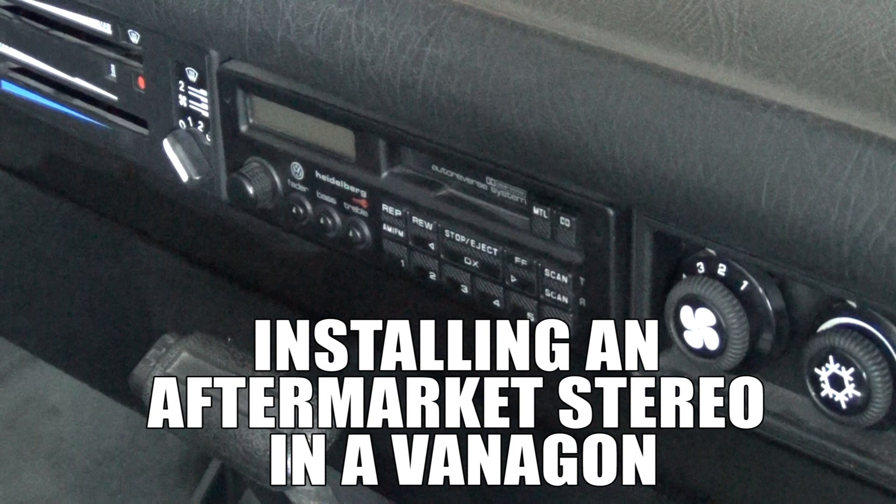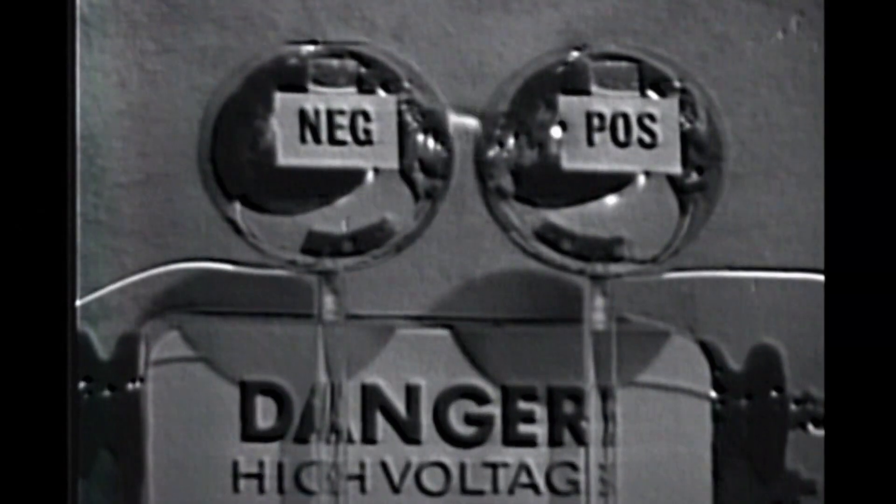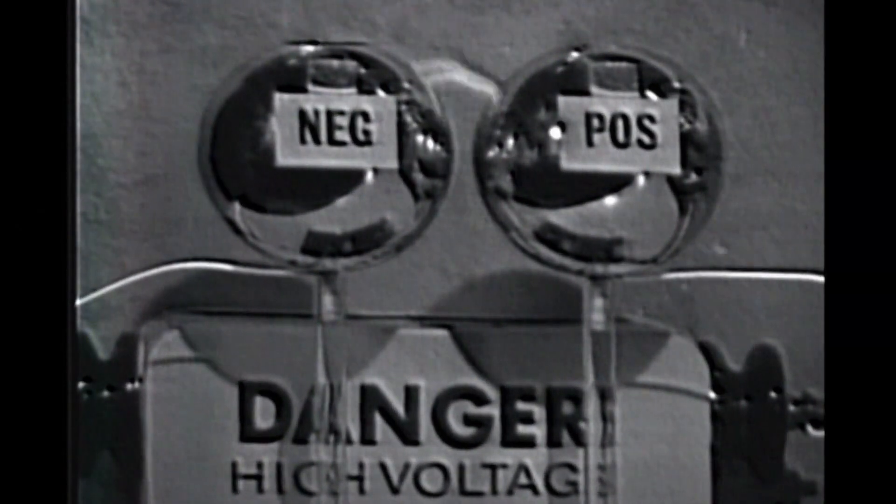Hey, what's going on everybody? Welcome back to another Go Westy installation video. This is John and today I'm going to show you how to install an aftermarket stereo into your van. As always, for safety, please disconnect your battery before beginning any electrical work in your vehicle.